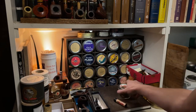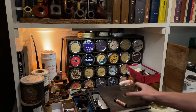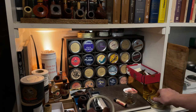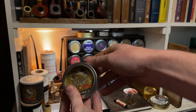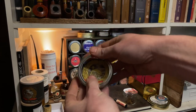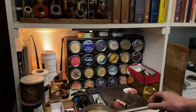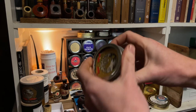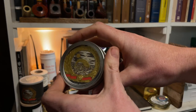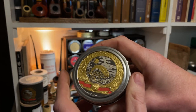Then take your jar lid and put it on the label until you like how it looks. Trace a circle and then cut it out. I just stick the piece of paper in between. If you take your time and do it right, you can get ones that are pretty good doing it that way.